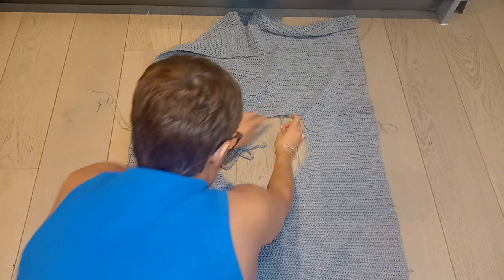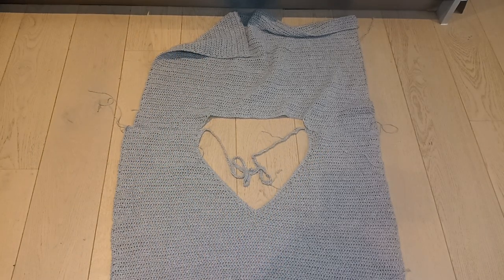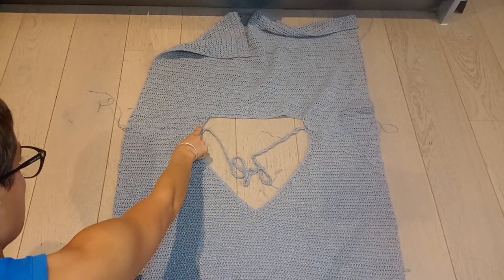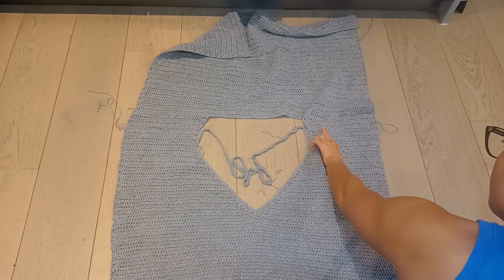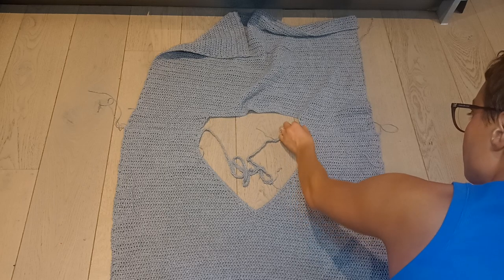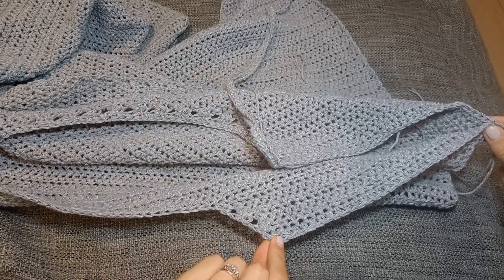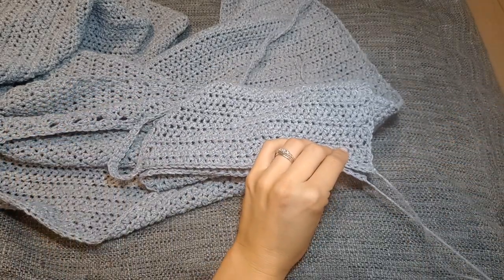I'm placing the two shoulder seams together — the front panel and the back panel — with the wrong side facing up and the right side facing down. We're going to seam together the shoulders on both sides. Something to note: there are four extra stitches on the shoulder section of the back panel compared to the front panel. I couldn't avoid it, so I'll explain how to make it work. I'm just lining up those shoulder panels, and the back panel does have four extra stitches so it will seem slightly longer.